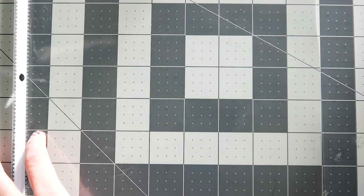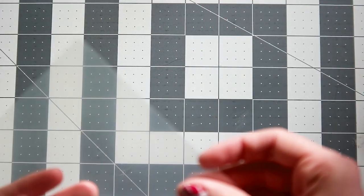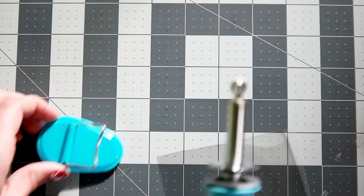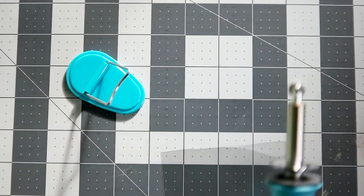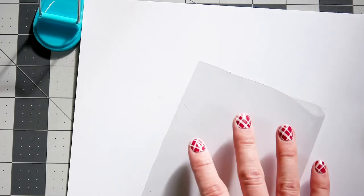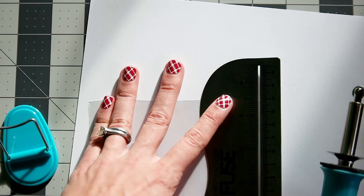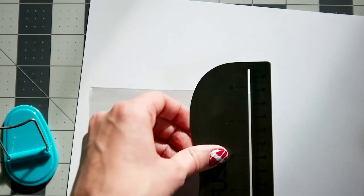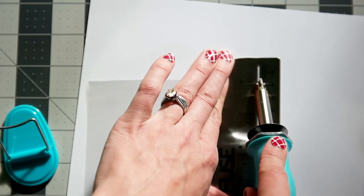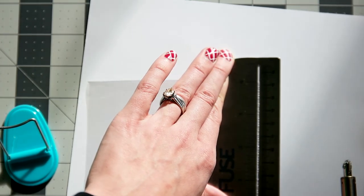Once you cut out your shaker card, you're going to need your fuse tool — I'm using the We Are Memory Keepers fuse tool. You want to have some paper underneath when you fuse it, just so you don't melt your mat or your table. You're going to fuse together three of the sides, leaving one side open so you can dump all the contents in. I'm just going to follow this line at the bottom and go over it a second time just to make sure I got it.